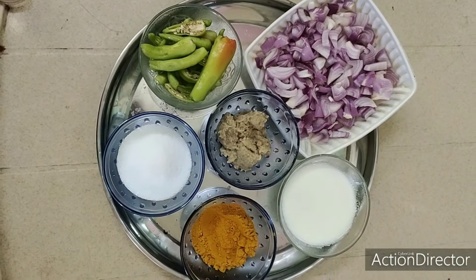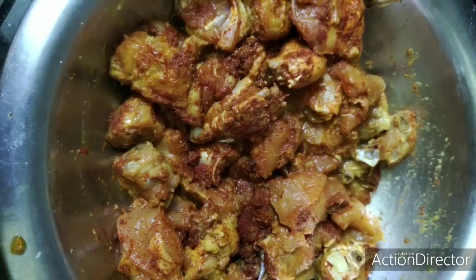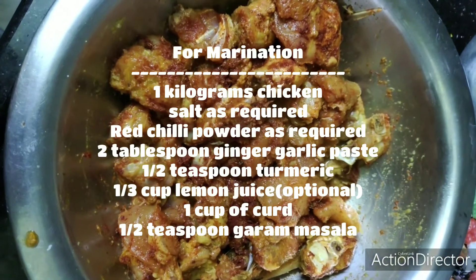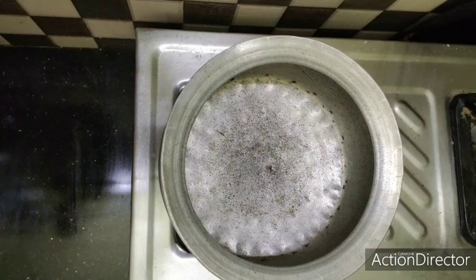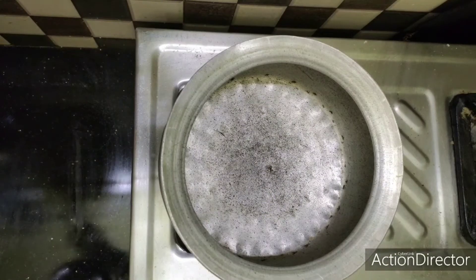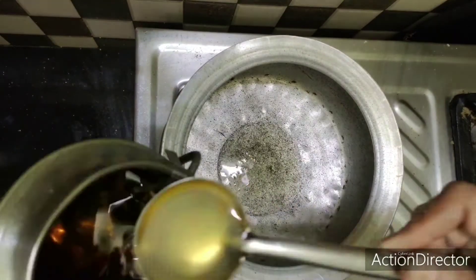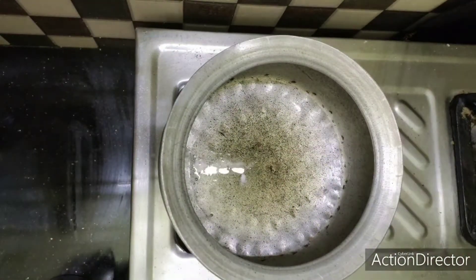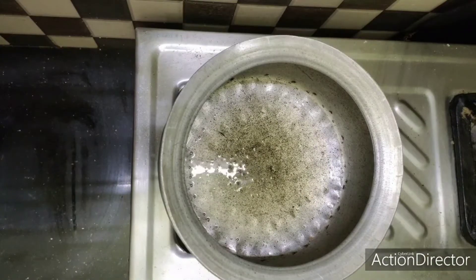I'm going to marinate the chicken. I'm going to use 1 kg of chicken, half a tablespoon of paste, 2 tablespoons of ginger garlic paste, and 2 tablespoons of olive oil for the marinade.